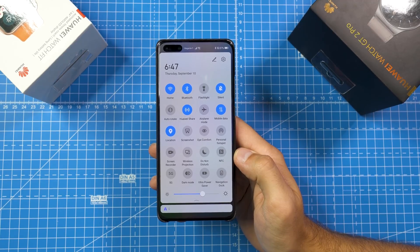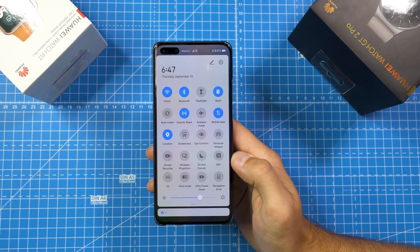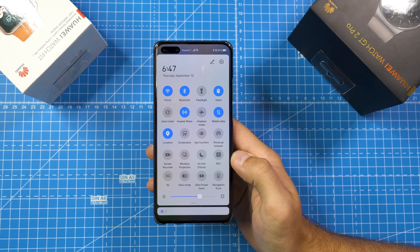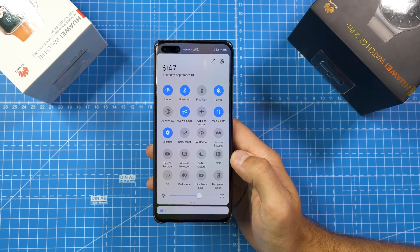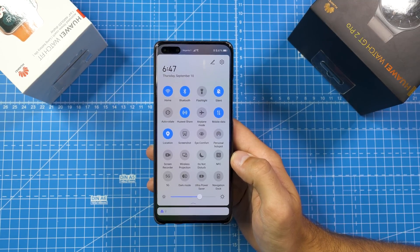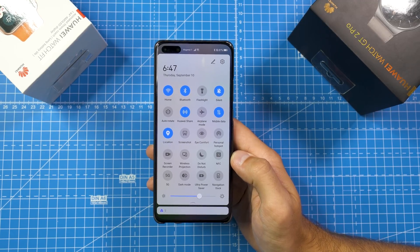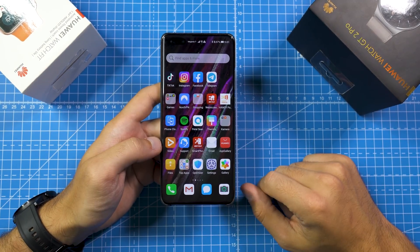Multi-screen collaboration, which I covered in my review of the Huawei MateBook X Pro 2020, now allows you to have multiple collaboration screens on your laptop, so you can open more apps on the laptop at the same time. You can also turn your smartphone into a scanner to scan images and transfer them directly to the computer. It even allows you to make calls from the smartphone through multi-screen collaboration on your computer, essentially using it as a webcam.